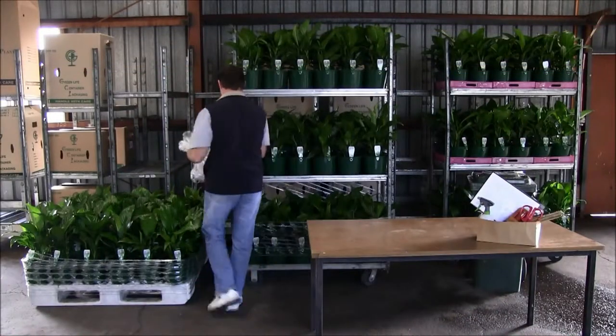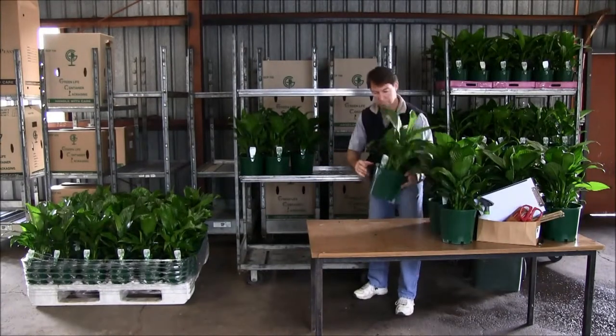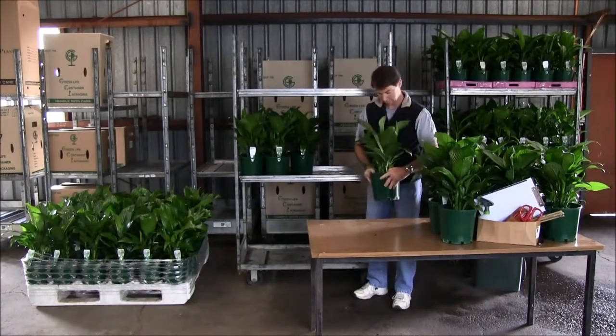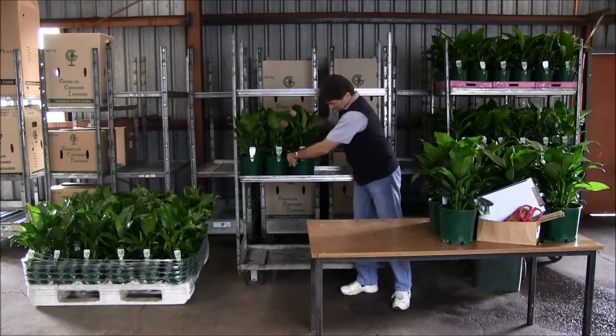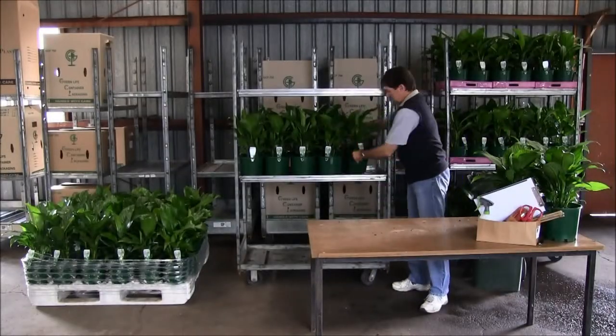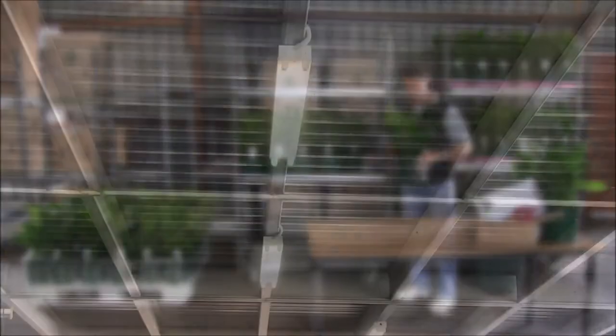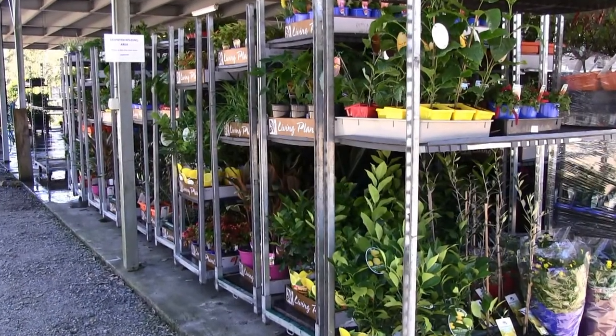The dispatch inspection procedure is carried out by an authorised inspection person who is an employee specifically trained in the process of inspecting and identifying pests, diseases and weeds. Inspecting plants prior to dispatch is done in a designated area that is clean and sanitised, correctly lit and regularly inspected to ensure freedom from pests and cross contamination.